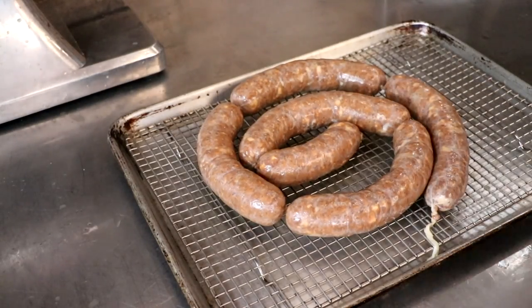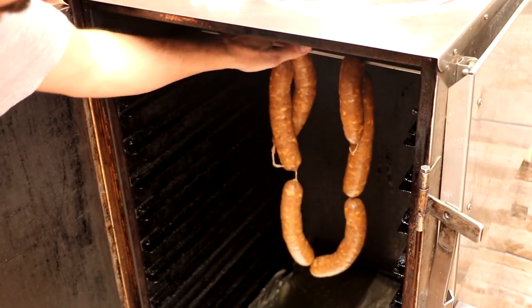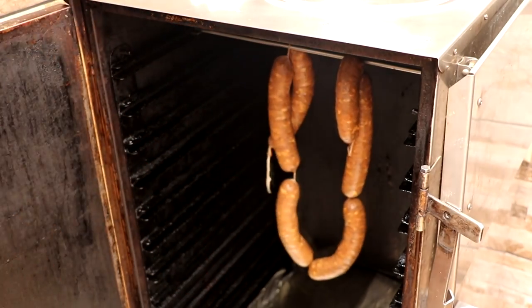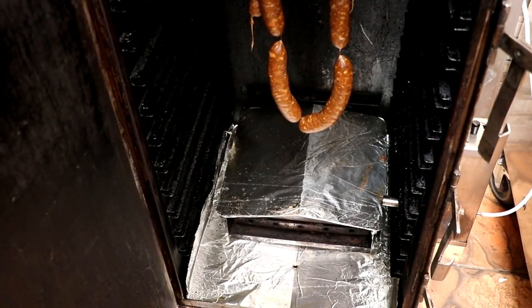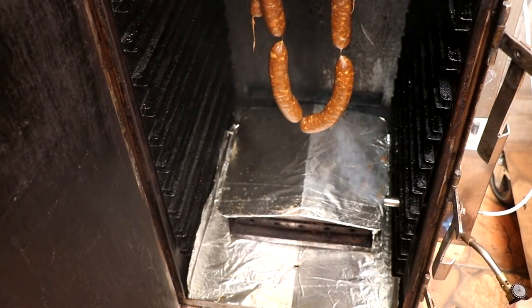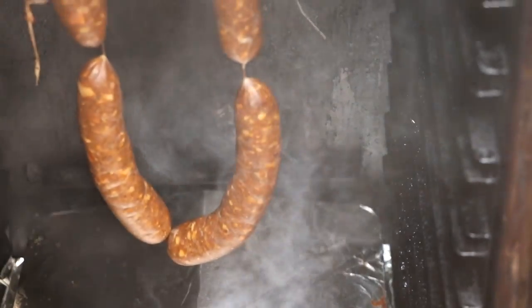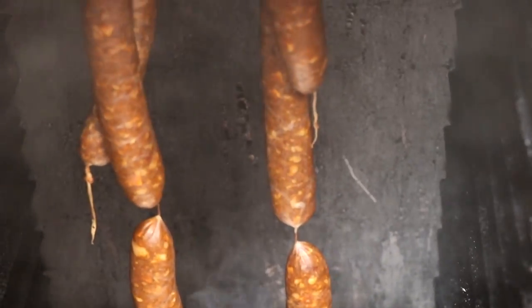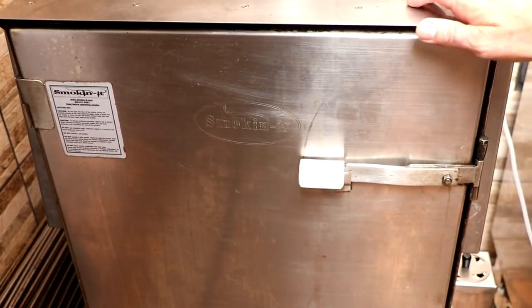This needs to go into the fridge overnight so the cure can work and those flavors can come together. The next day we're going to smoke it. When it comes to smoking sausages, I like to follow a specific schedule. I like to dry my sausages out for about an hour, then increase the temperature over the next several hours. I'm using a digital smoker and a cold smoker in combination to maximize the amount of smoke and really dial in the cook.